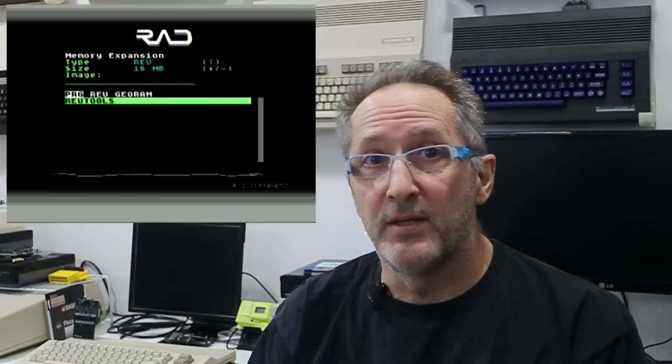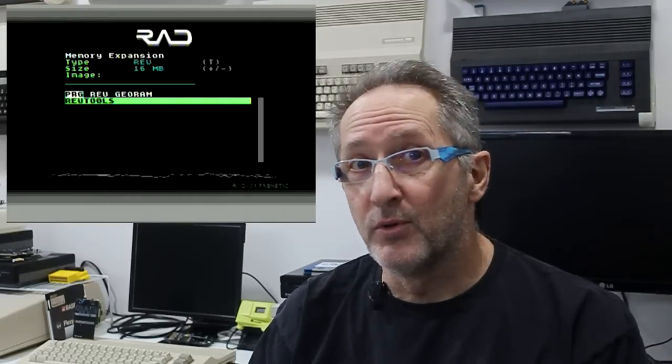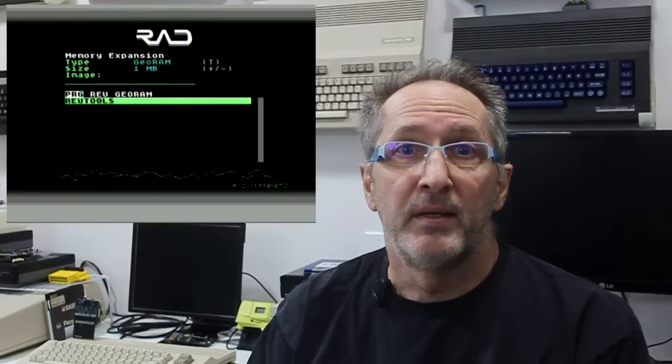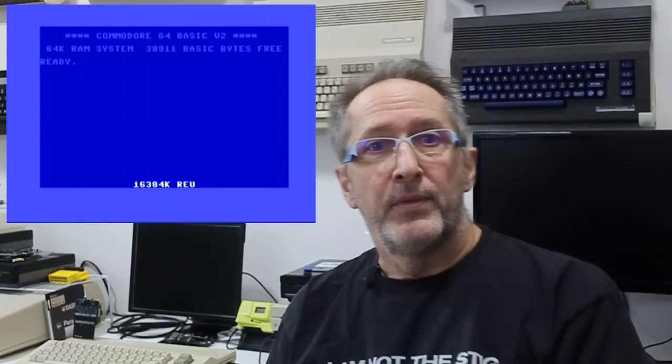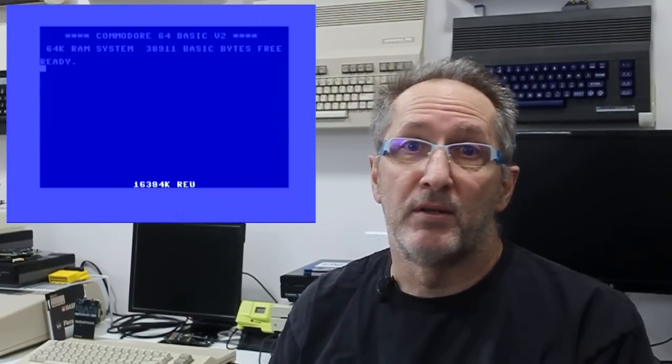Once you've done this, you're essentially ready to use your RAD expansion. By default, if you've not modified any of the configuration files, the RAD expansion menu will appear on your 64 when you power on the machine. You're greeted with cool graphics at the bottom of the screen and some catchy music playing in the background. If you prefer not to be dropped into the RAD menu on power-up, there are configuration files on the SD card that can tell the cartridge to boot to BASIC. You can even set the cartridge to default to a specific type of memory expansion and capacity at power-up.